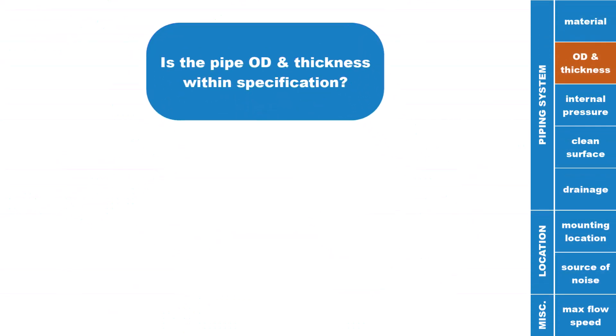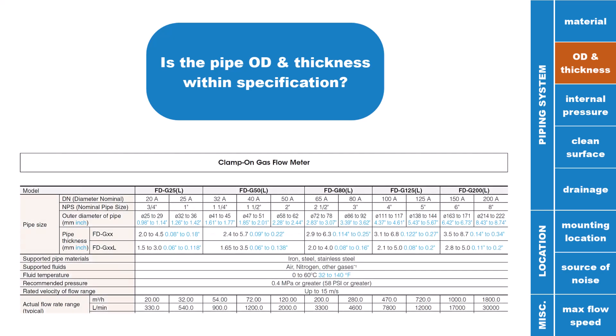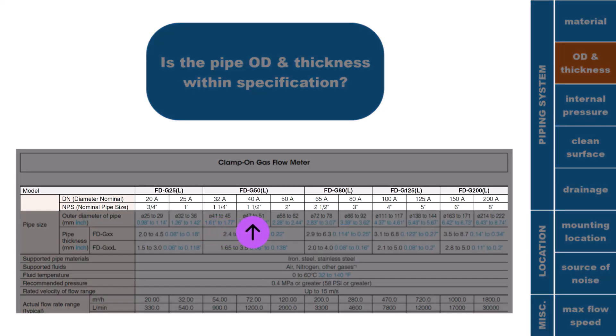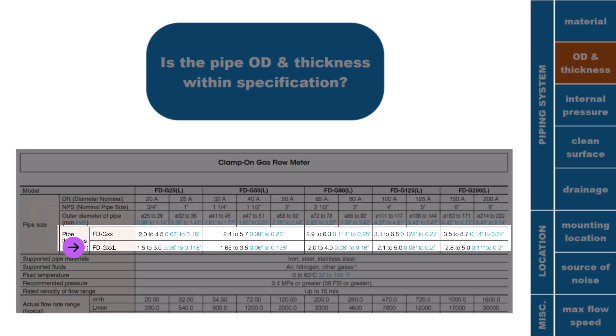Make sure the outer diameter and the thickness of the piping are within specification. You can check this via the specs page in every FDG document or online at keyence.com. Note that one model can be used on multiple sizes of pipe, and there are two types of FDG models per size — one that ends in L and one that does not. Part numbers ending in L are built for piping with thinner wall thicknesses.